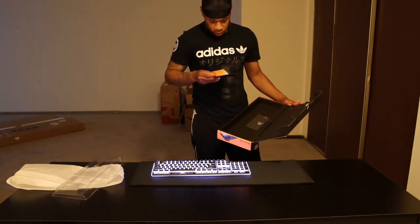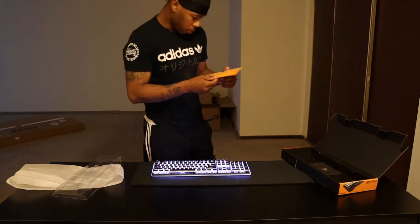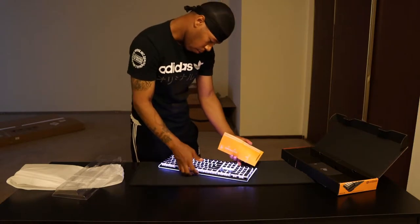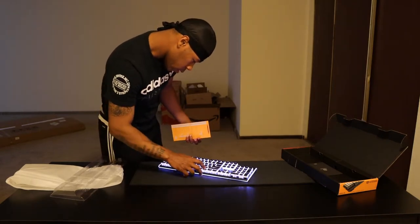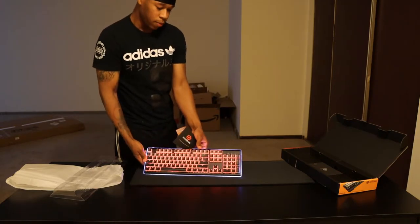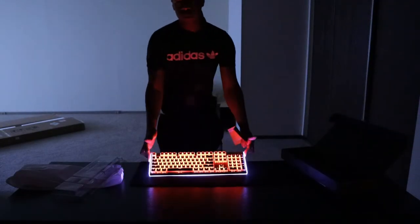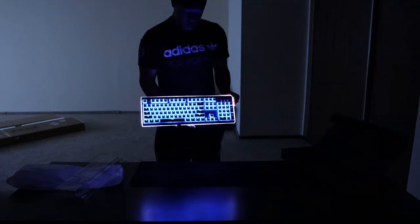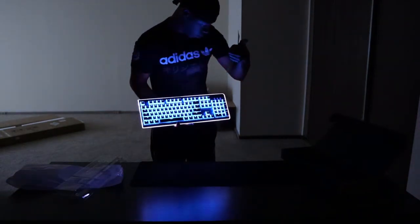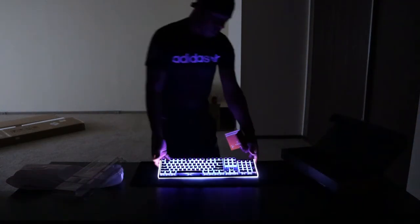There are key combination instructions that tell you how to make the keyboard do a bunch of different things. For example, FN and Home will send it into a breathing mode, so it'll cycle through different colors. That's pretty cool — that is the breathing mode. There are like a million different modes on here; we're not gonna go through them all, but I do like that breathing mode.